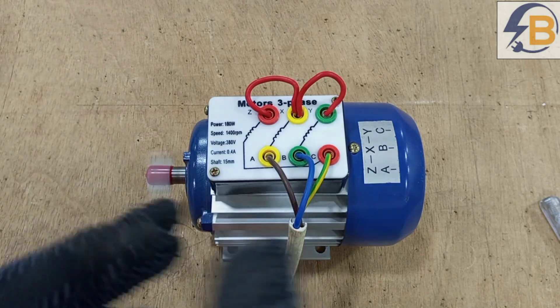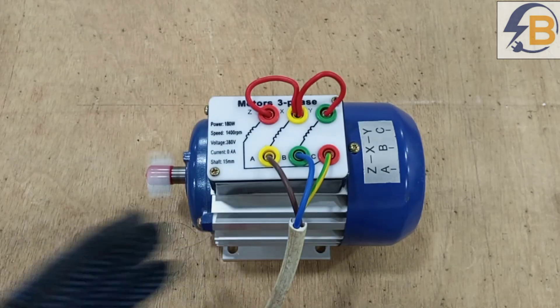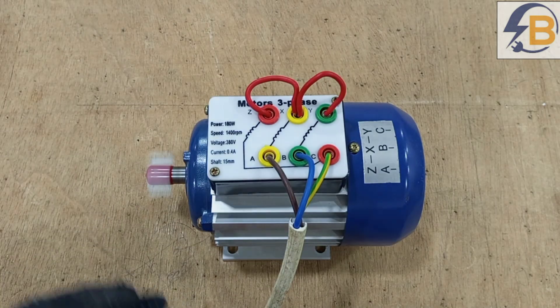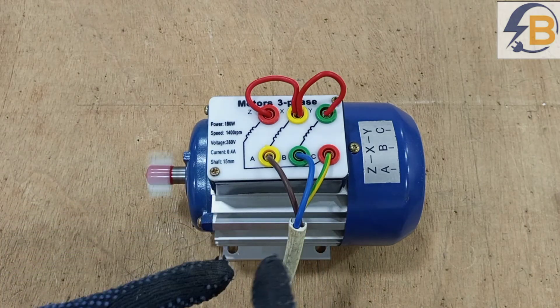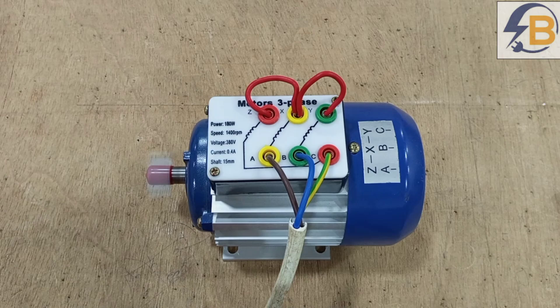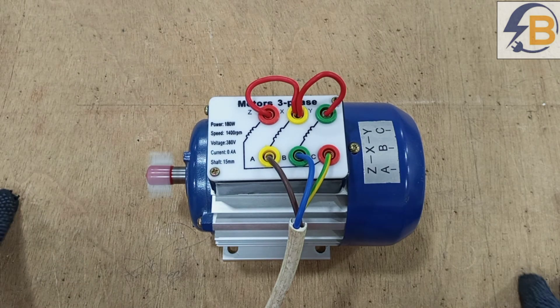To change the direction of rotation of this motor, it is very simple — we only have to interchange any two of the three supply lines. For a single phase motor, we can't do that just by interchanging the two wires; nothing will happen. There is a specific way to go about changing the direction of a single phase motor, and I'll be doing a video on that in the next video.